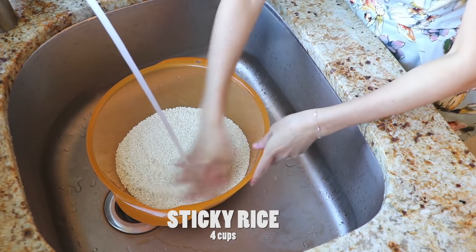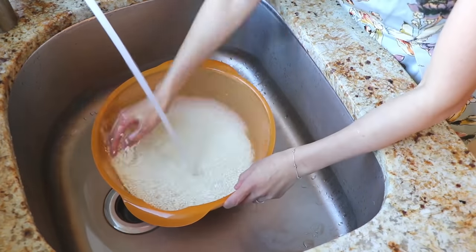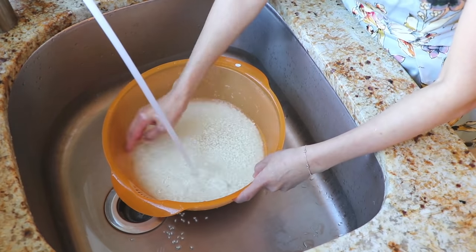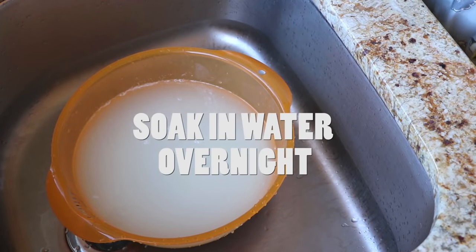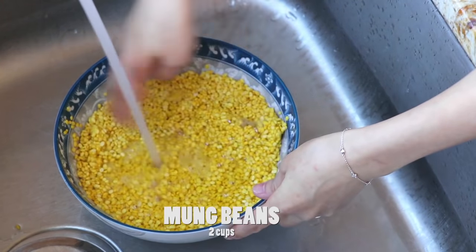Then we also have sticky rice — we're going to rinse it and soak in water overnight. These are mung beans; we're going to rinse and soak in water overnight as well.